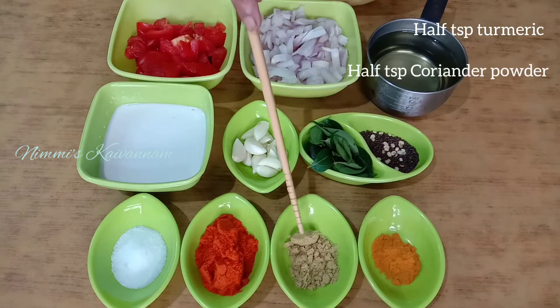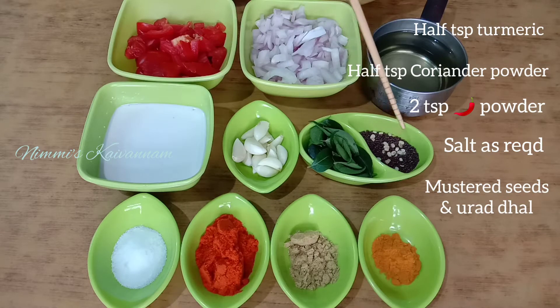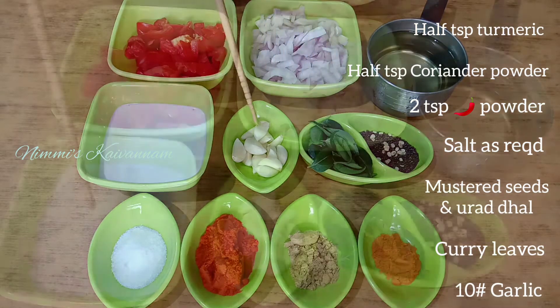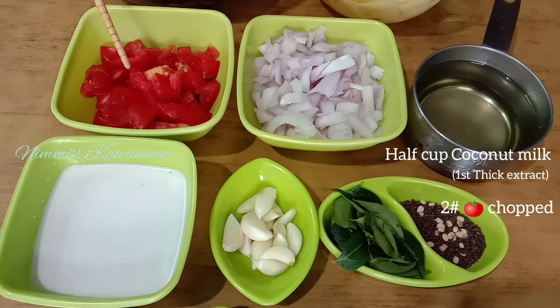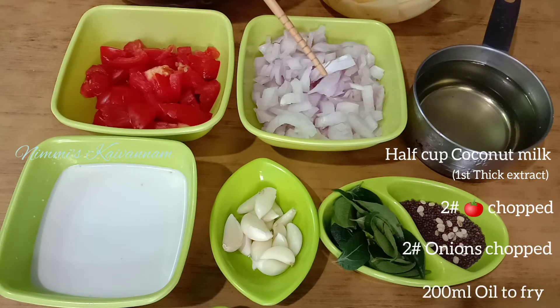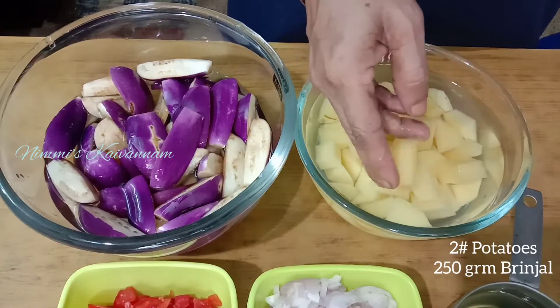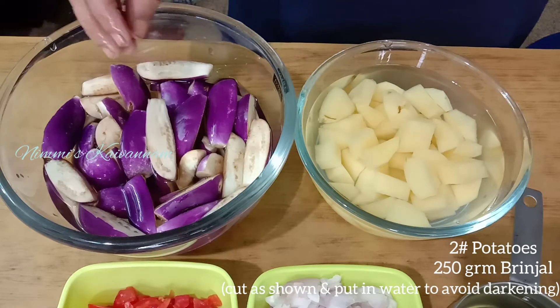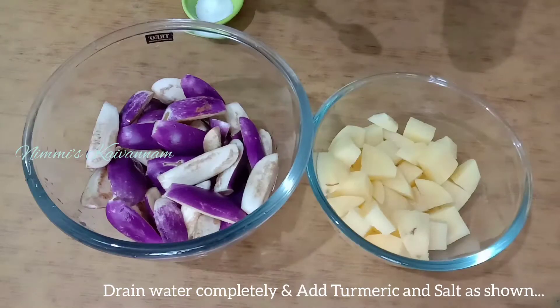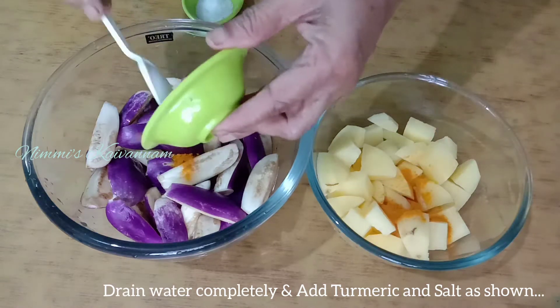1 teaspoon of salt, 2 teaspoons of salt, 2 tablespoons. 2 tablespoons of salt. And add four ingredients for 2 tablespoons of salt.